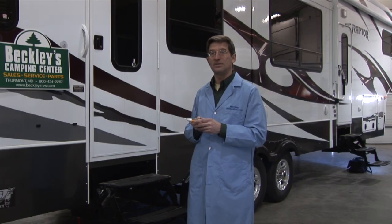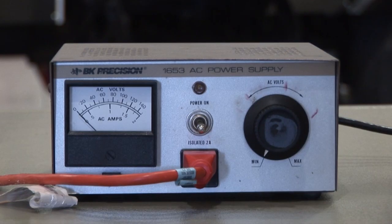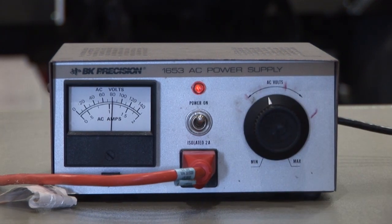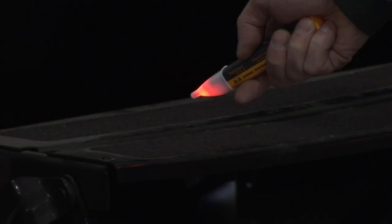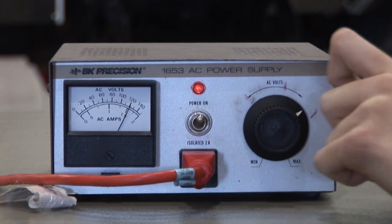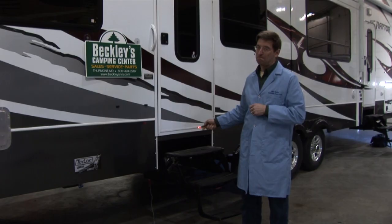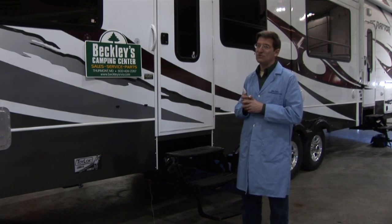40 volts AC is enough to give you a serious shock, especially if you're wet. If you're wet, it's enough to send your heart into fibrillation. At 80 volts, I could be several inches away from the RV and this tester is beeping and telling us there's a dangerous amount of voltage on the entire RV. At 120 volts — which can be caused by an improperly wired power extension cord — I can be a foot and a half away and virtually everything on the RV is electrified. This is definitely a dangerous voltage.